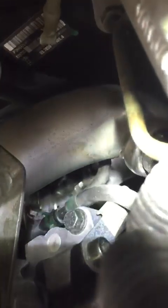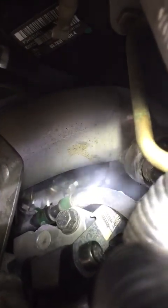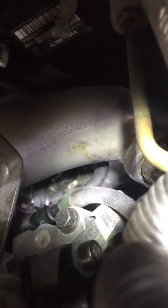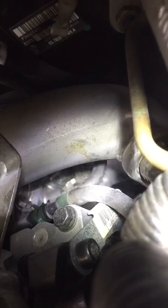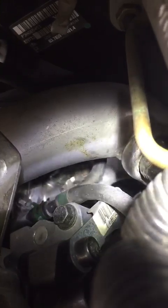That's kind of hard to see on the camera, but we've got a pinhole in the vacuum line right there — you can see the smoke wafting out. There's a pinhole right after that tee. So that was the problem for our Volvo turbo — we'll replace that little piece of vacuum line and we'll be good to go.